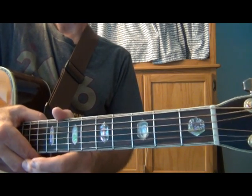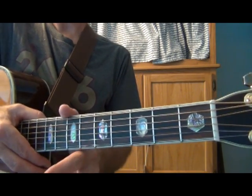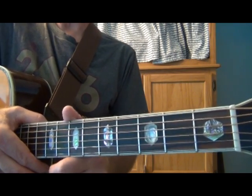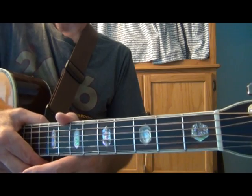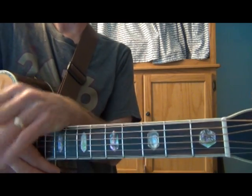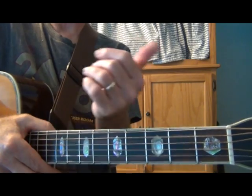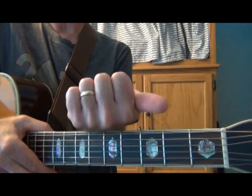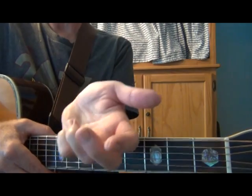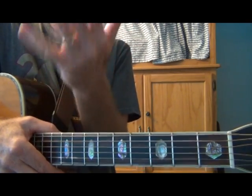There's going to be no sharps or flats in this key, so it'll be C D E F G A B C. We're going to basically focus on the major chords — the 1, 4, and 5 — which would be C, then counting up to the 4: C D E F, so that's the F chord, and then the 5 would be the G chord.